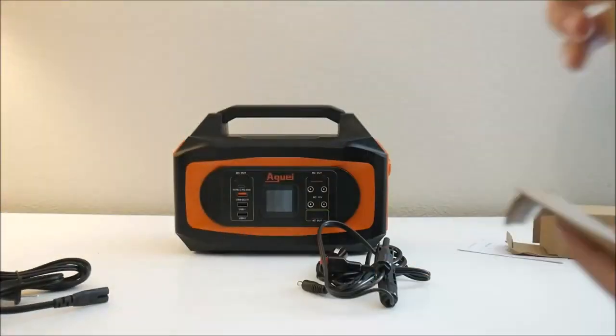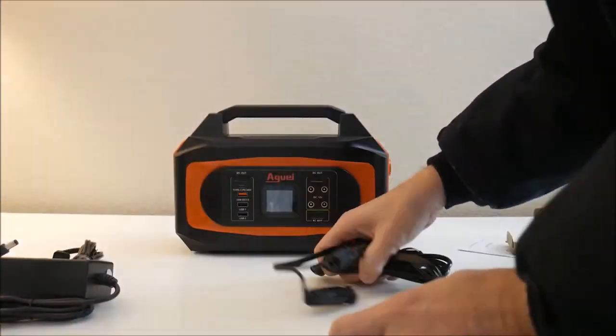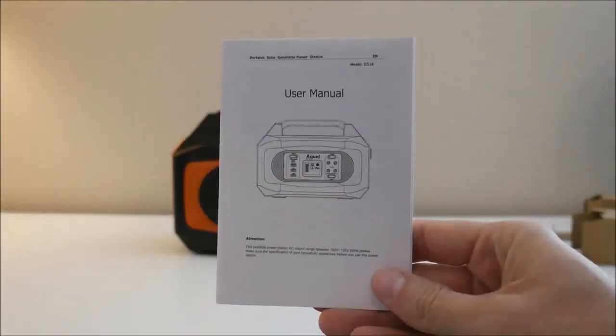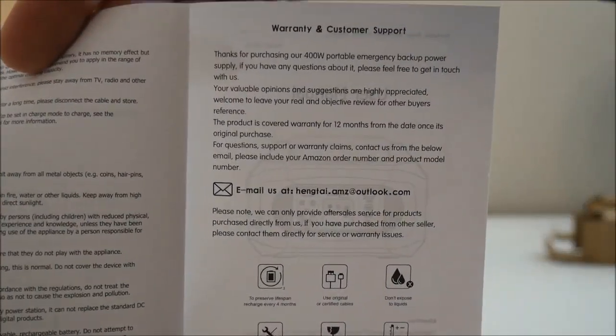The user manual is very small and is written in a rough English translation from Chinese, but contains all the info you need. It does outline the 12-month warranty, which is pretty standard, and gives you an email address to contact for support, but no phone number.